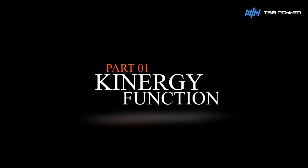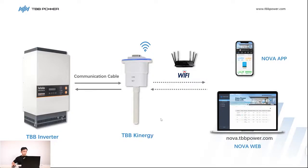Let me show you how the Kinergy Wi-Fi works. We can remotely control the inverter via NovaApp or NovaWeb. Firstly, connect the Kinergy Wi-Fi to the inverter with the communication cable.